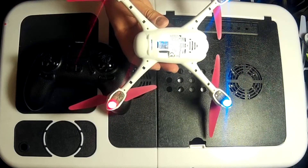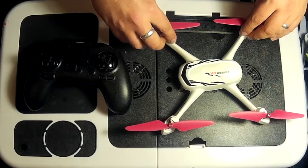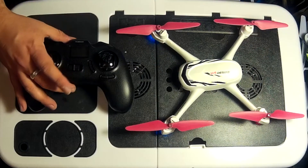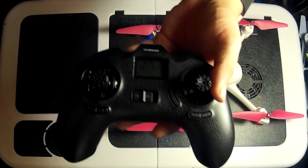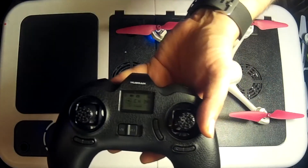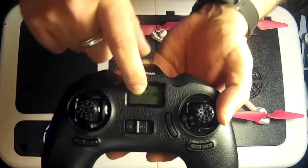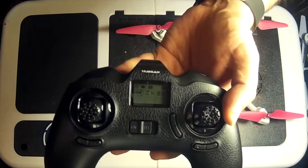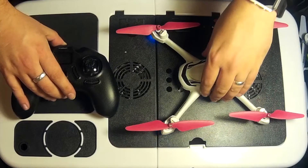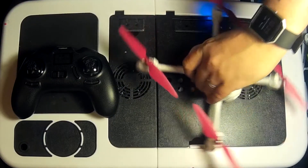You can see the lights are flashing — that means the quadcopter is on. Now I'll put the transmitter on. On here it says 'Set Compass 1' flashing. What Compass 1 means is all you've got to do is twist the quadcopter flat on its base.